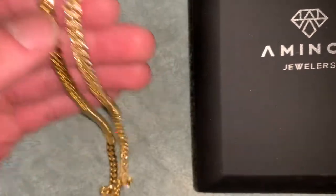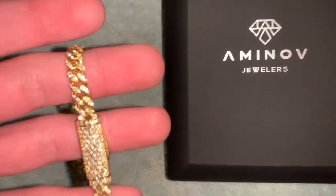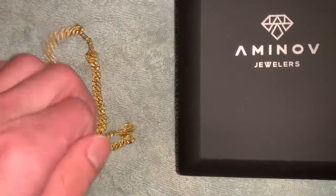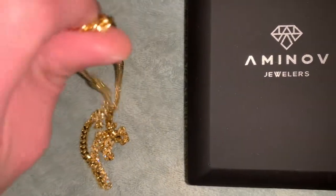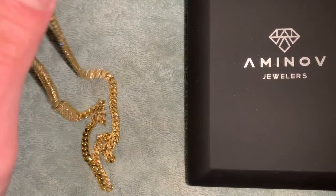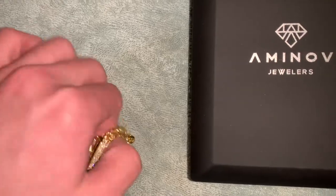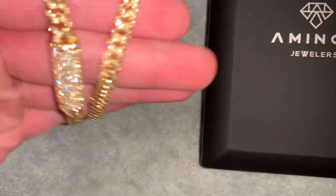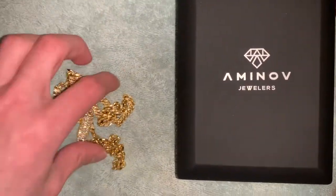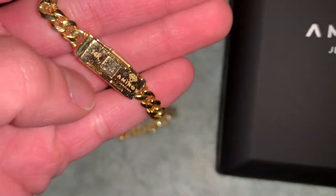My boy Emmanuel hooked it up — I'm gonna work with him from now on. If you call him, tell him your boy Alex Benz referred you and he might hook you up even more. They've got great deals, great quality — go look at their Instagram page. They're the most lit jewelers man, they'd be drinking and taking shots with customers. I called about a Jesus piece and said 'hey, can you make me a Cuban link like this?' and he said he'd give me a good deal — and he did. Satisfied with the quality and the product, the chain was nice.